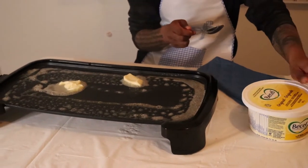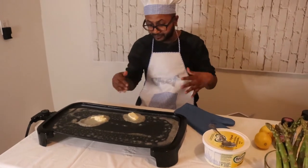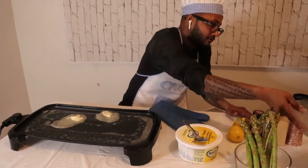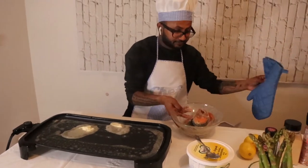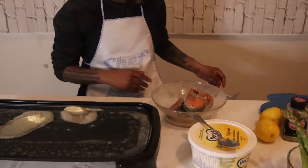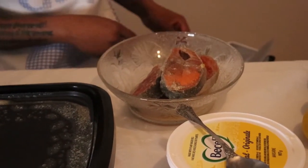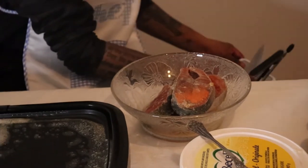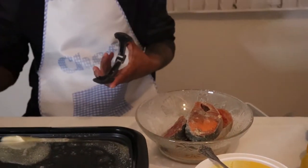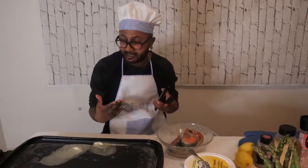The butter is melting over the pan. Now I'm going to take my salmon that I marinated about four hours ago with lemon, garlic powder, salt, and black pepper. Put it in the fridge to marinade, then once it's done you can put it on the pan and basically sear it at a medium heat.